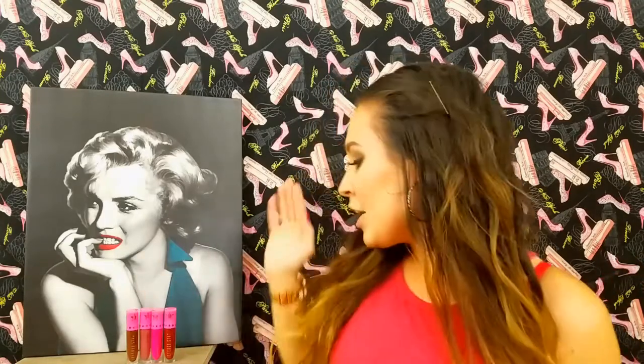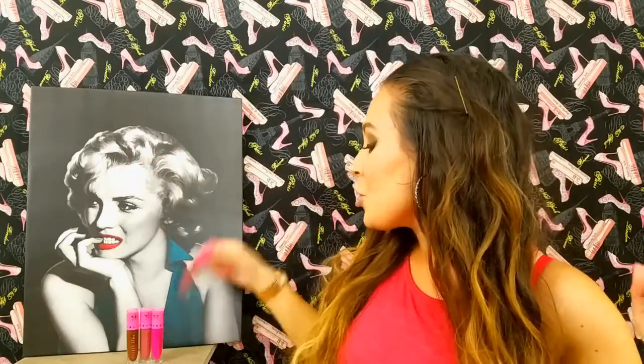I chose four of the colors that are very wearable for summer, winter, and fall — and they're also some of my personal favorite colors. So stick with this video and I'll show you some swatches. We're starting off with Unicorn Blood, which is one of my personal favorites.